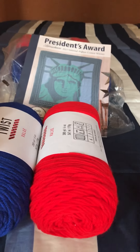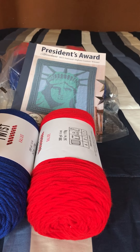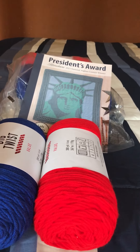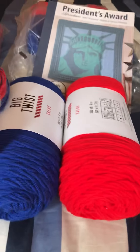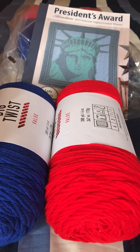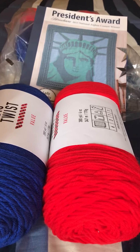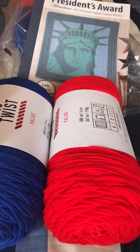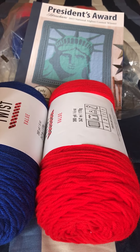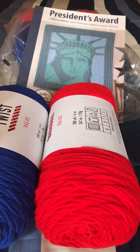If you want to know the rules, please read the description box before entering. I purchased all this yarn on my own — it's not sponsored by any yarn company, YouTube, or anyone else. It's strictly coming from yarn and the book that I purchased myself. The giveaway is only open to the contiguous United States.